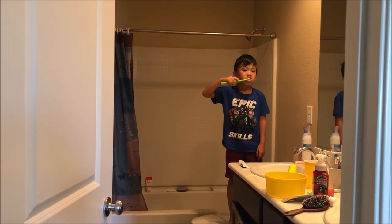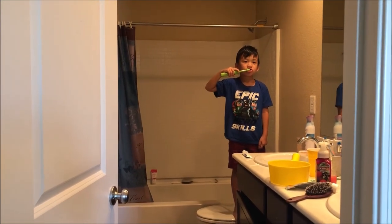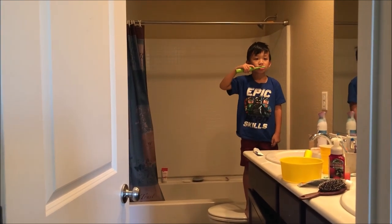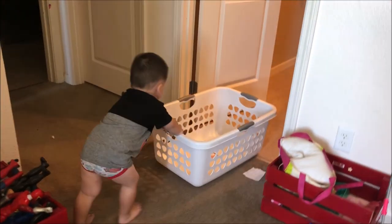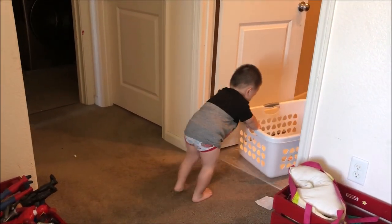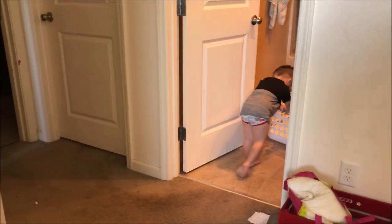What time is it? Water cup. Okay, brush your teeth. Wow, this guy. Hi Connor! Connor, say hi. Hi.